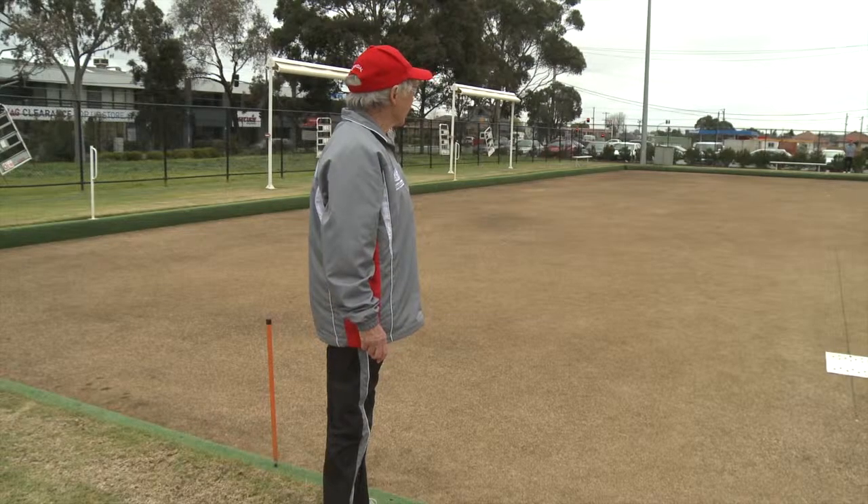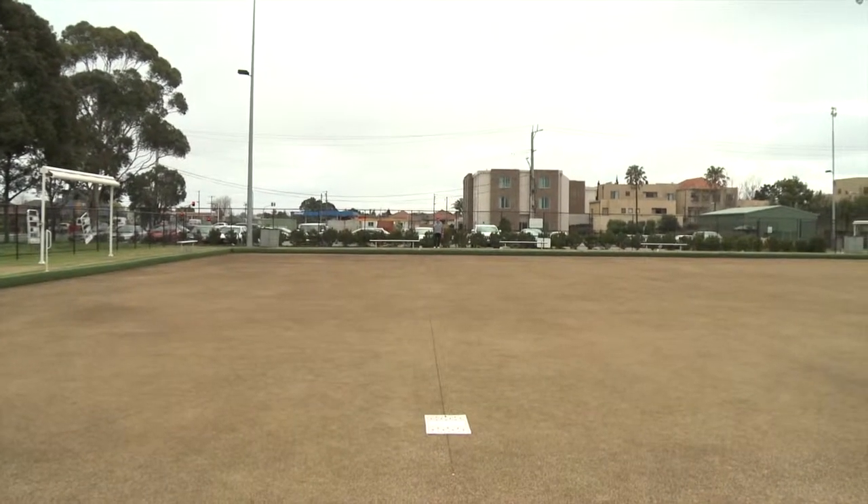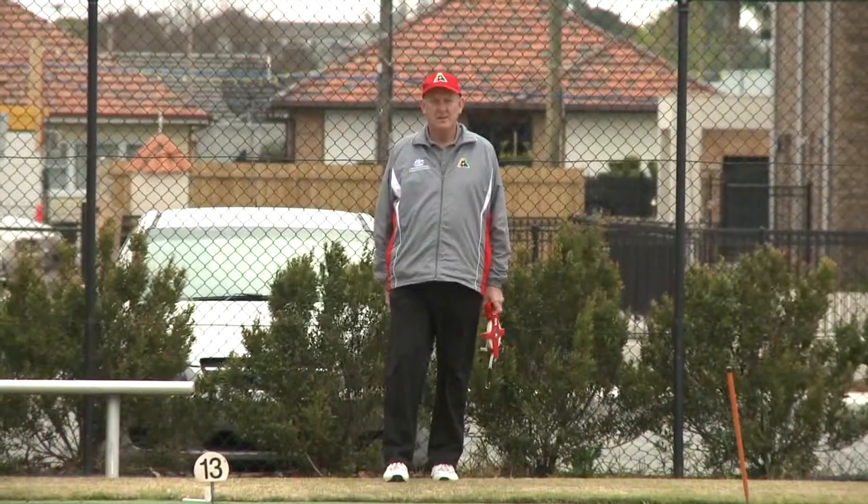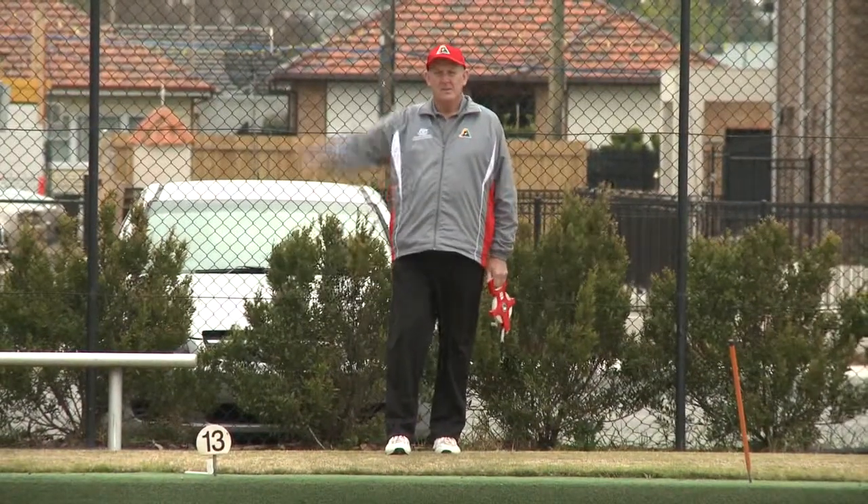If there are umpires at each end of the green when measuring jacks or bowls, the umpire from the non-mat end should bring the tape down the green and hand the end to the other umpire, who will then place the tape correctly.